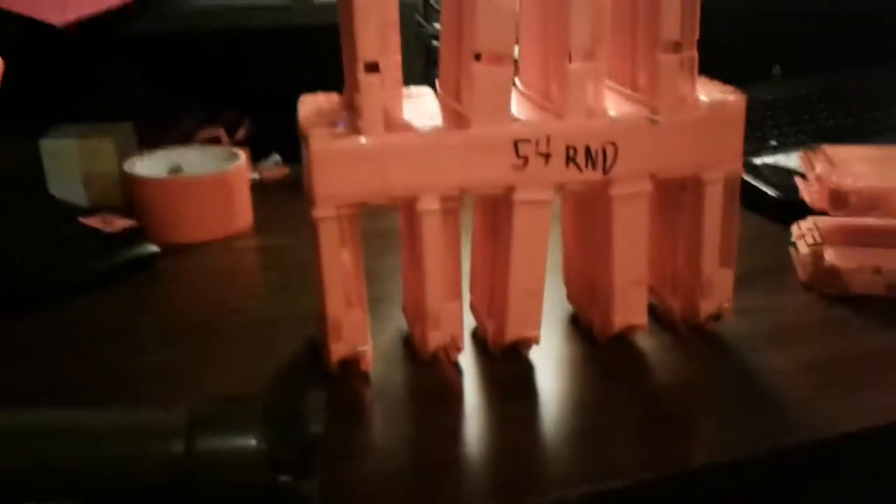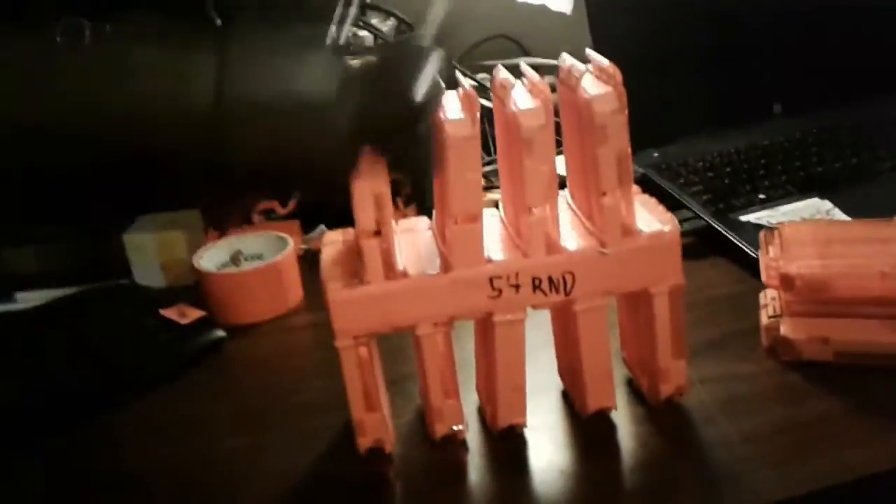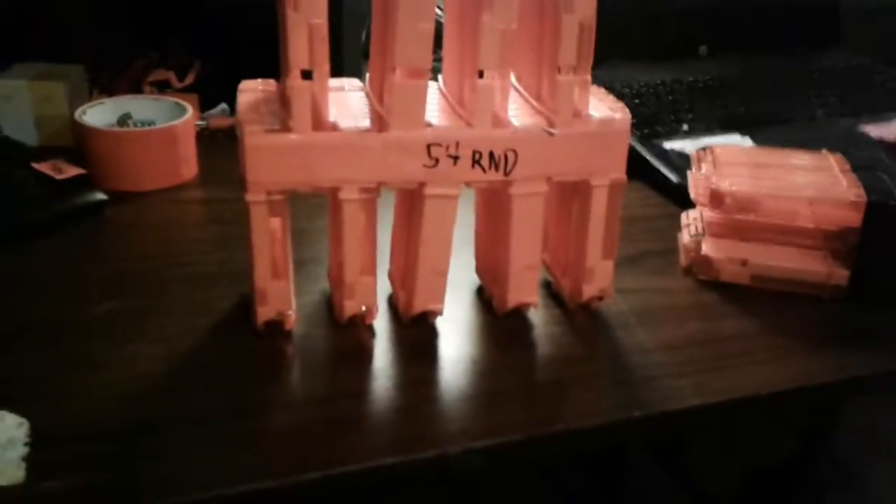That will give you 54 rounds of ammunition without having to reach for another mag. This would be for someone who does not have a vest and has a lot of useless six-round mags lying around that they never use and just want to turn into something a little more practical — yet more impractical at the same time. This is my most impractical configuration of magazines ever.